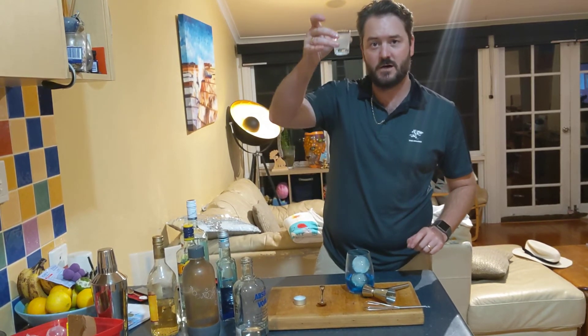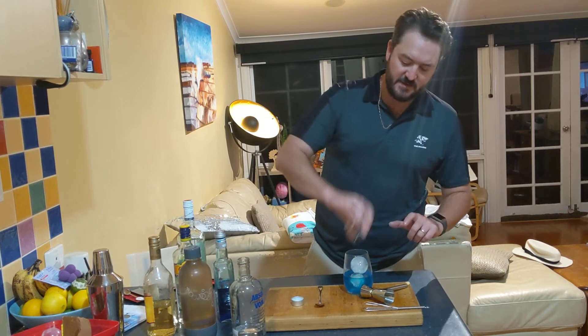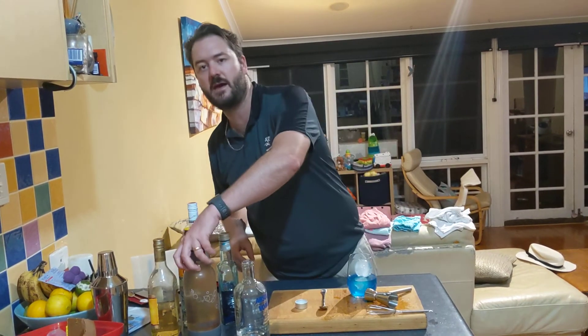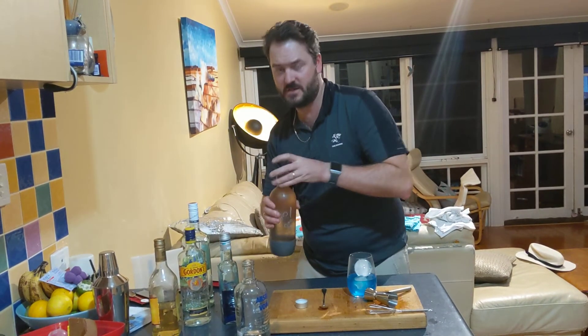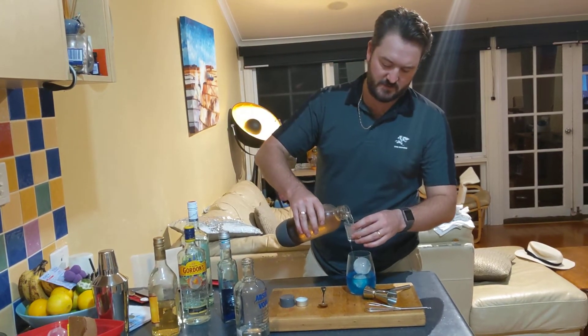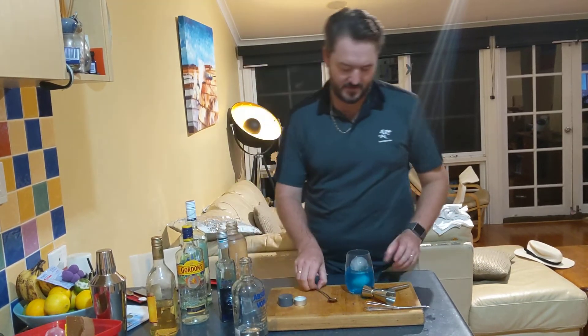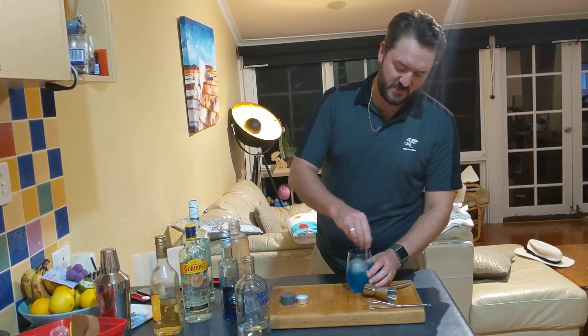Now, one ounce of sour mix. Sour mix is very, very easy — equal parts sugar syrup and citrus, whatever citrus you have. And lemon, lime, soda — one ounce of that. Wrap it all in there. Give that a bit of a stir around.